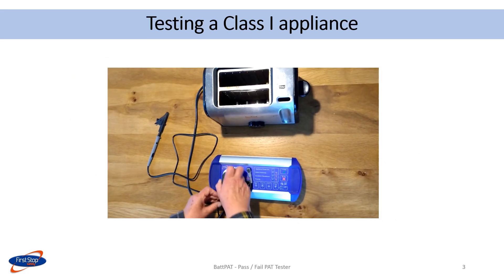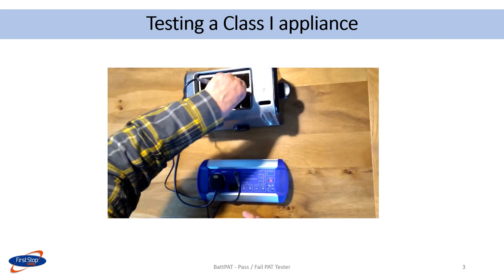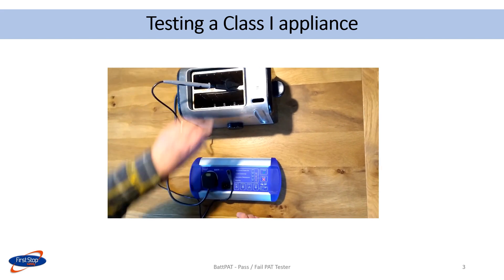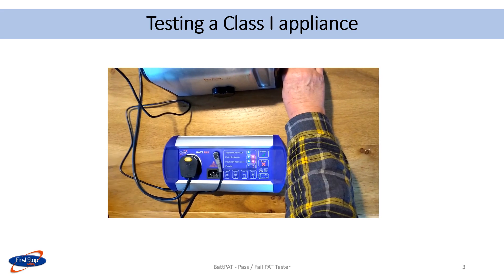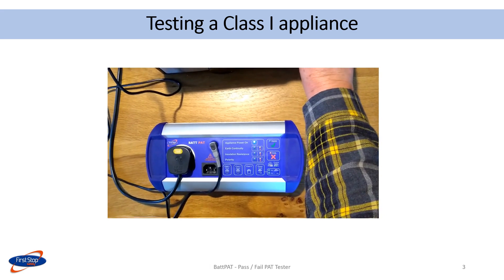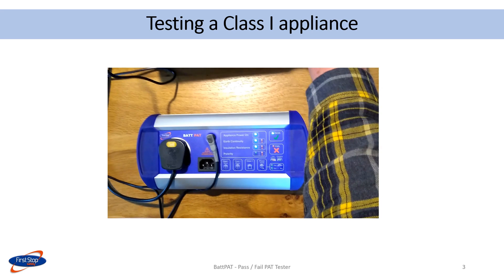Here is a class 1 test being done on a toaster. The appliance is plugged into the PAT tester. The test lead is clipped to a suitable metal part on the appliance. The toaster lever is kept down to switch it on, and the class 1 button is pressed. The results on the display show that the earth continuity and the insulation resistance were a pass. Overall, the appliance passed.